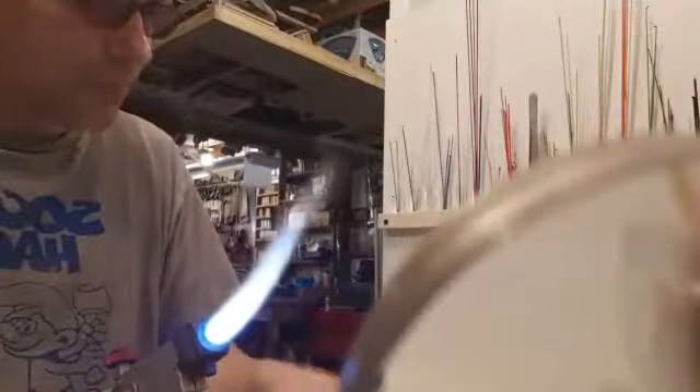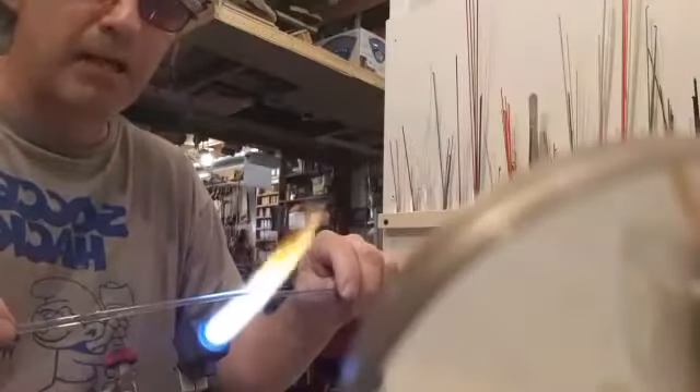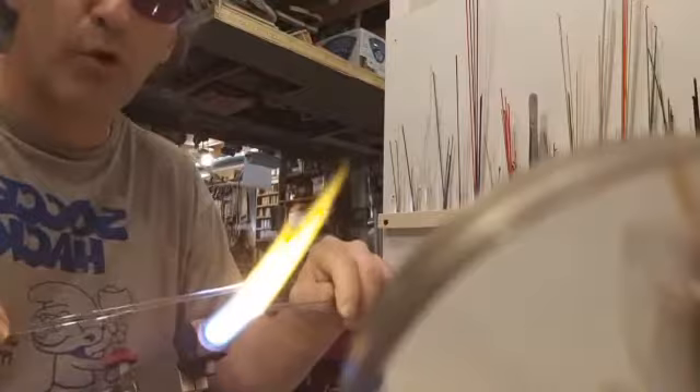To begin, I'm just going to flash these rods. I need to get the glass up past its first strain point, which is about 500 degrees. Once they're close to that, I can stop wiggling them through the flame and just put them in — otherwise they would hiss and pop and explode, sending shards everywhere.